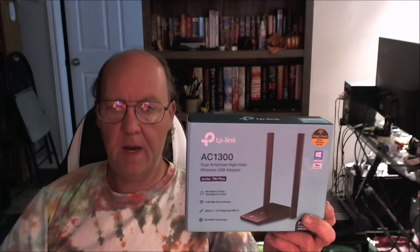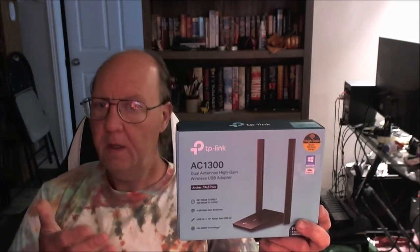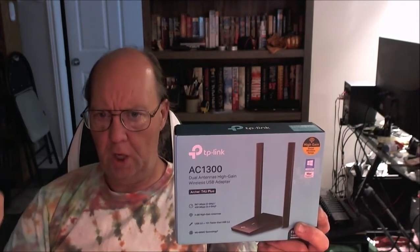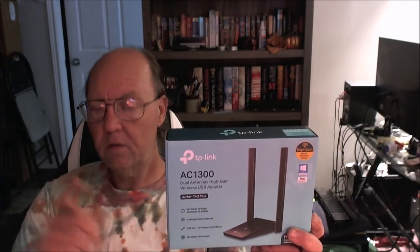Welcome back, we have another review for you — the TP-Link AC1300 dual high-gain extra-distance Wi-Fi adapter. This is a USB Wi-Fi adapter with dual antennas that spread apart. On the box they claim speeds of 400 megabits per second on 2.4 GHz and 867 megabits at 5 GHz — not 5G, but 5 GHz, totally different.